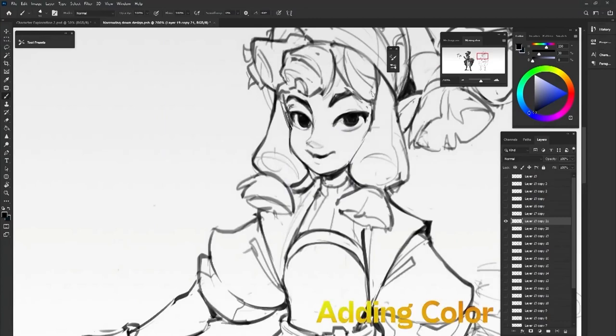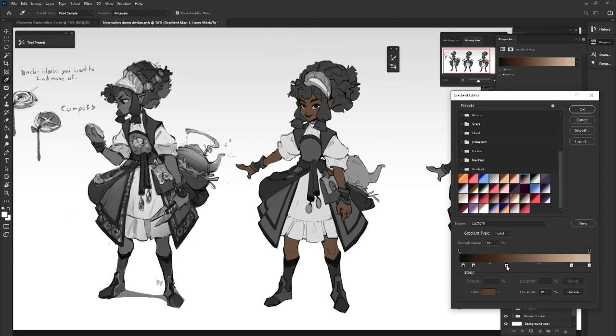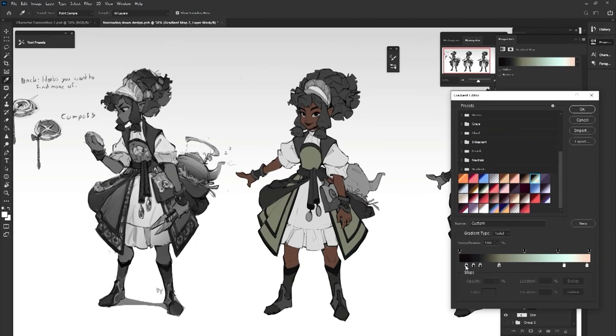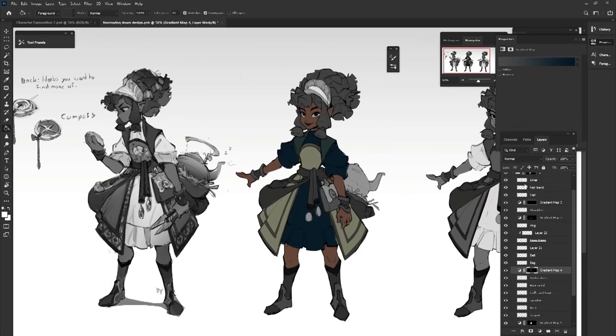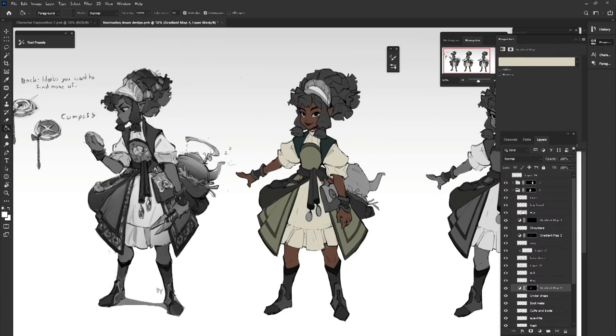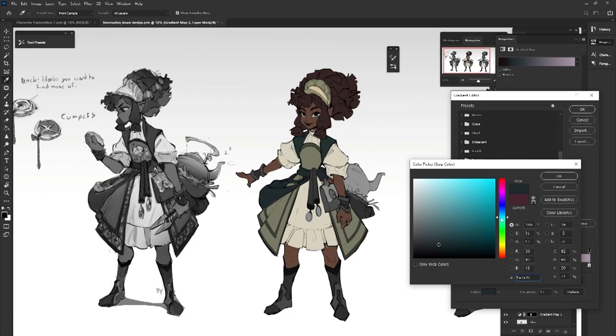We now have to translate these values into colors. A fast and efficient way of doing this is by using gradient maps. It allows you to set a gradient of colors from dark to light on a part that you select, like her skin. You can set the darker tone to something warmer and the lighter tone to something cooler. Once you return to the value layer underneath, you can start shading and giving everything definition so that the colors aren't so flat.